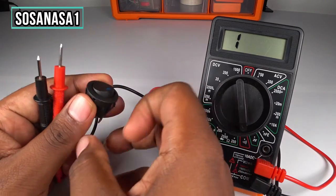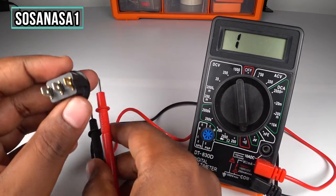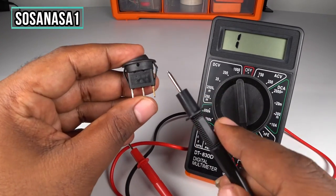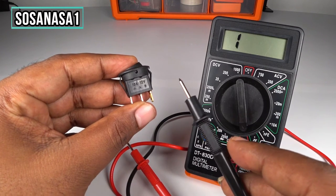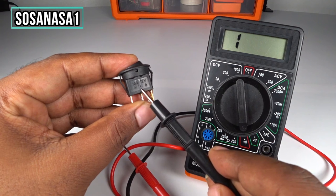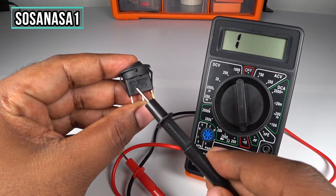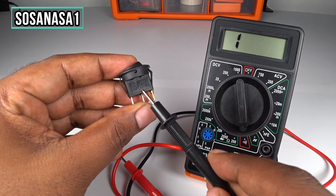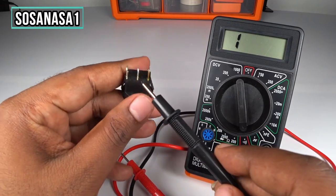Now let's look at the switch. Here in this part — this is the positive, this is the negative, and this is the F-line. To do this test we are going to use the positive and the negative points, because this is direct current.